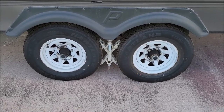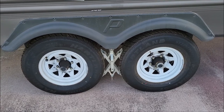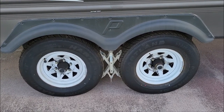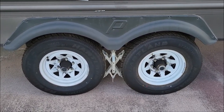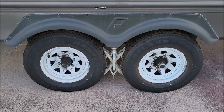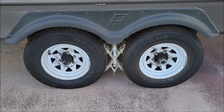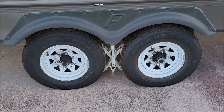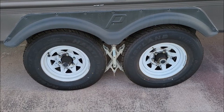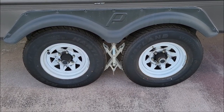Hello everyone. This goes out to my RVers and people that pull trailers out there. I picked up a tire pressure monitoring system for this RV. It's an aftermarket system and it was relatively cheap — I think it came in around 40 to 50 bucks. I picked it up off Amazon. It had good reviews and I wanted to try it mainly because the last time we drove to Colorado, we blew out a tire on our trailer.